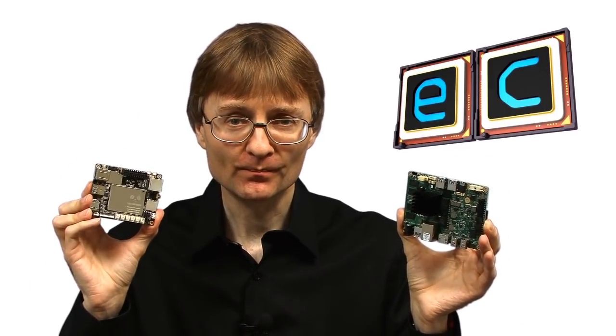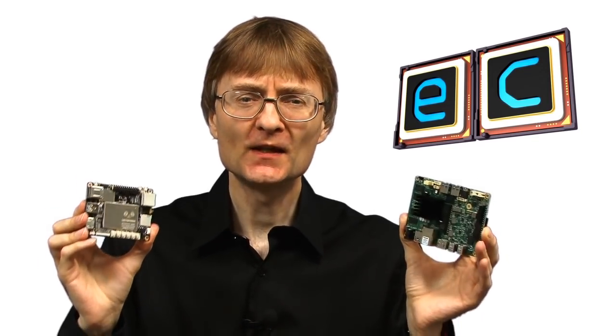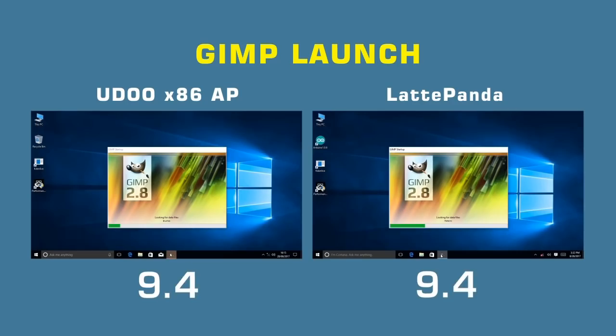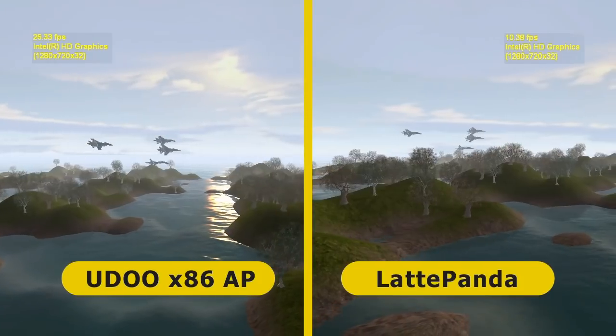Welcome to another video from ExplainingComputers.com. This time I'm going to be comparing the UDOO x86 Advanced Plus and the Latte Panda. Both of these single board computers can run Windows 10, and in this video I'll be comparing their hardware, looking at their Windows performance, and running a number of benchmark tests.